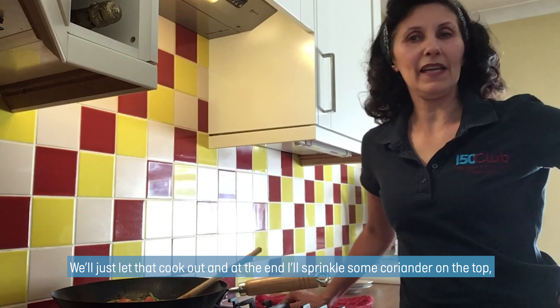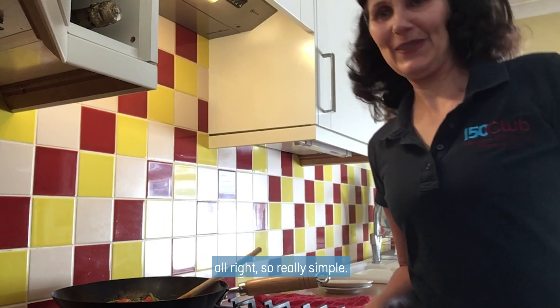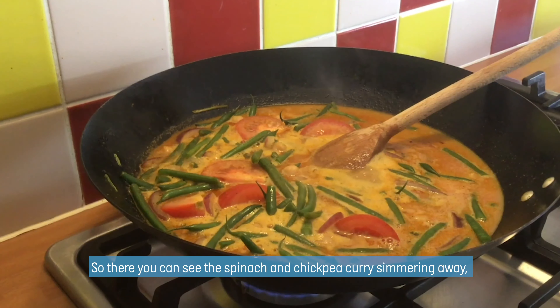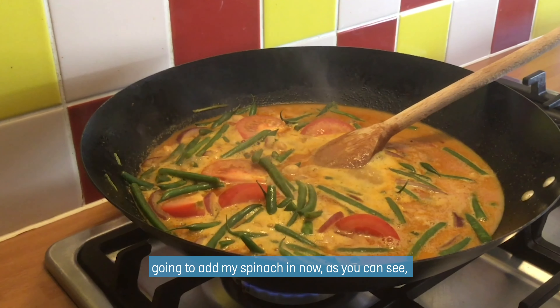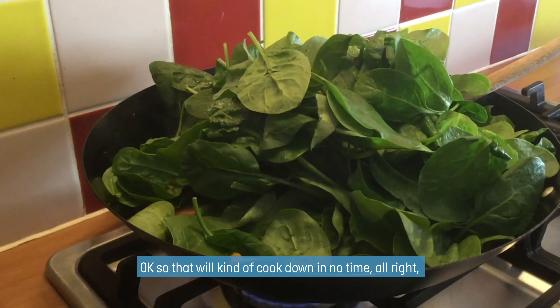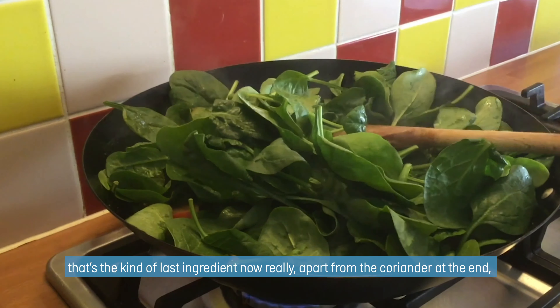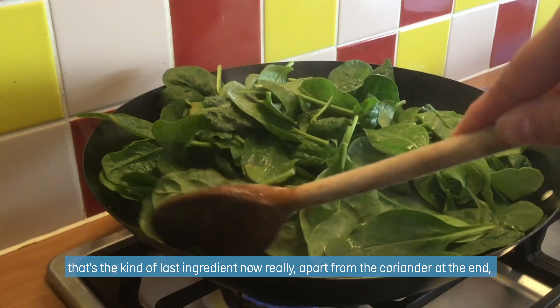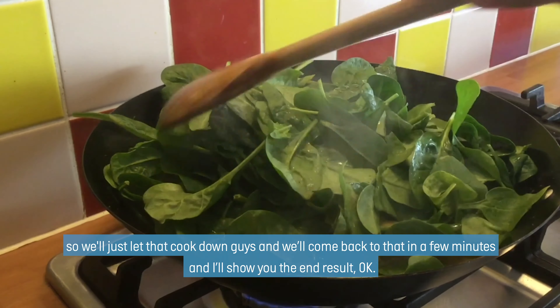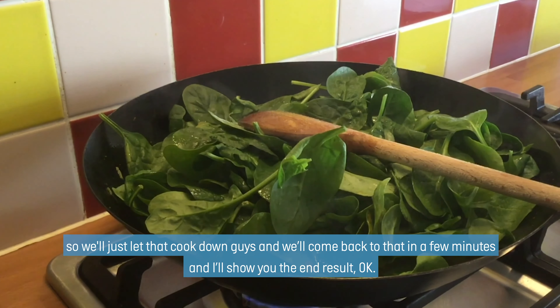I'm going to let that cook down for a little bit, and then I'll add the spinach in towards the end because the spinach doesn't take long to cook. We just let that cook out and then at the end I'll sprinkle some coriander on top. So there you can see the spinach and chickpea curry simmering away. I'm going to add my spinach in now — that will kind of cook down in no time. That's the last ingredient really, apart from the coriander at the end.